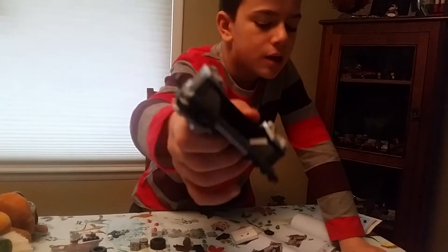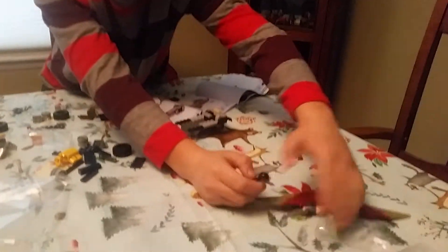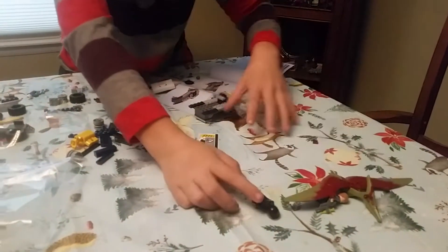It looks together okay, and yeah there's the figures over here. Probably showed you these already.